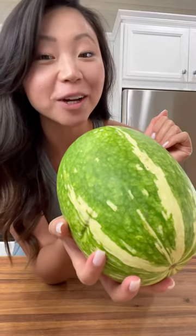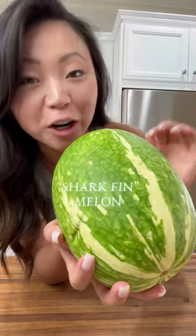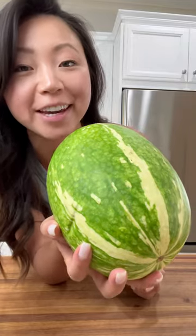This, you may think, is a watermelon, but it's not. It is a shark fin melon, and I'm going to show you how to make it.